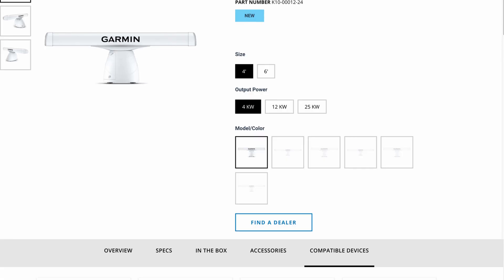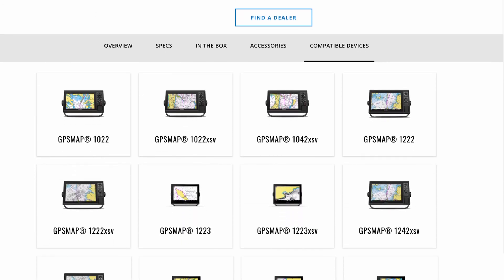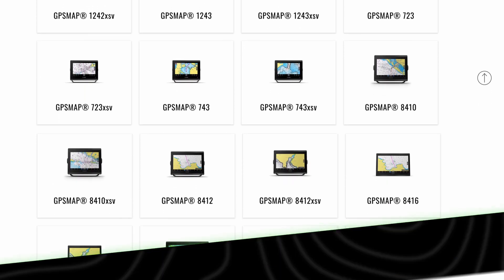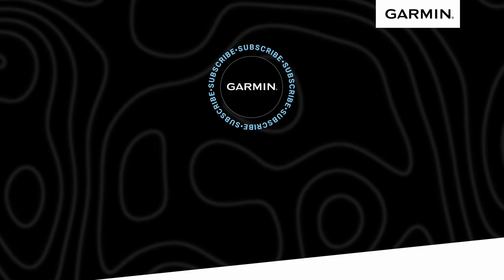To find out which chart plotters are compatible with the XHD3 Open Array Radars, as well as more information about how they can help you improve your boating experience, be sure to check them out on Garmin.com. I'm Kevin from Garmin, helping you to plot your paradise to the horizon and beyond.